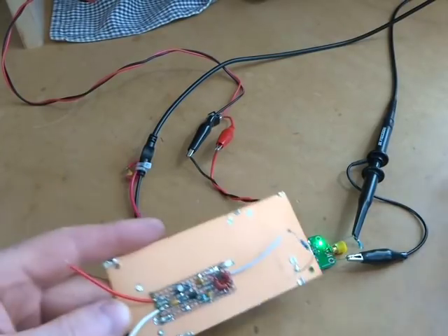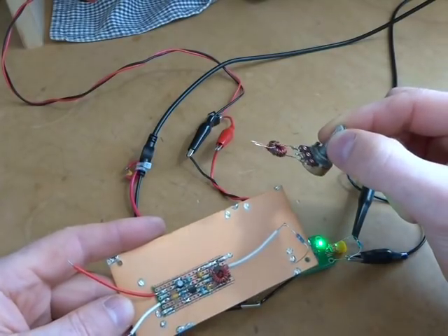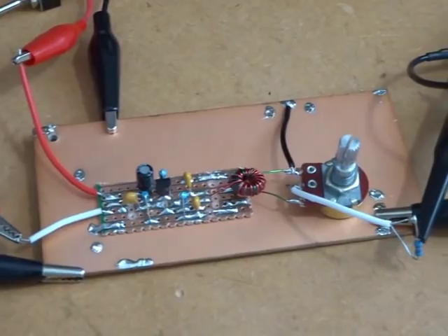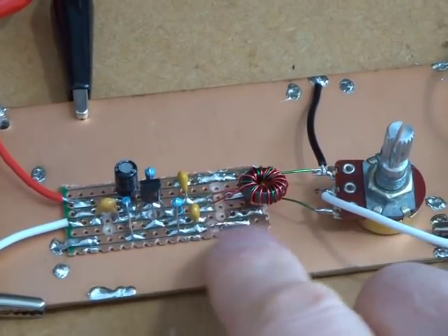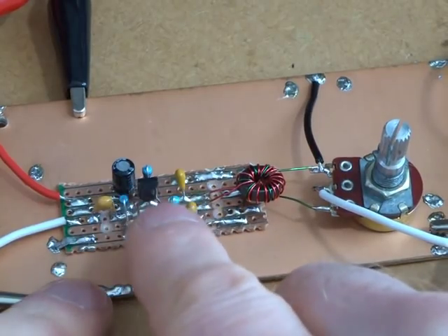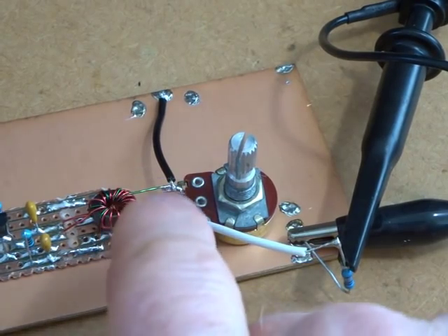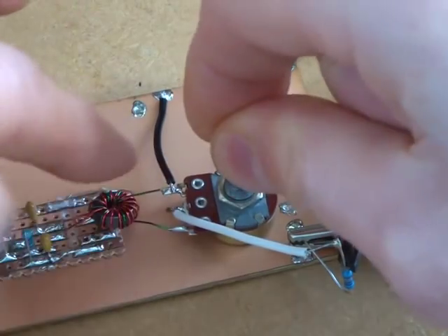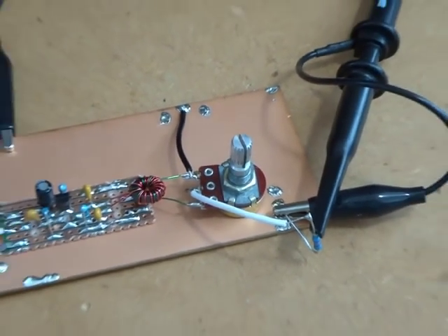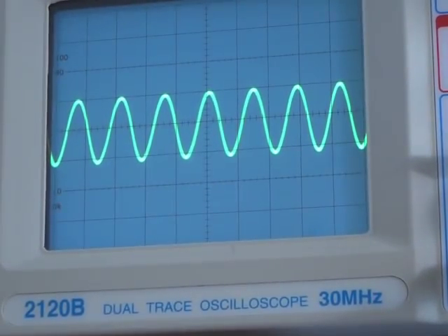I'm going to pause the video and solder in this pot into the J310 amp, then we'll do a few observations and close it up. Okay, we're back — that pot is now in circuit. It's wired exactly as before, now transforming the 500 ohms from the pot through the transformer up to 1250 ohms for the drain of the J310. Hanging across the wiper arm is a 50 ohm resistor to earth. When you turn the pot down to zero, that line is also tied to earth. I've kept it at one volt peak-to-peak on the scope — same as before.